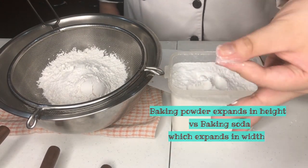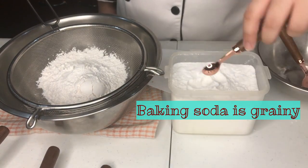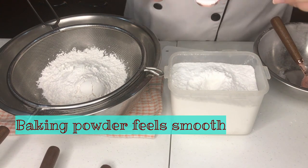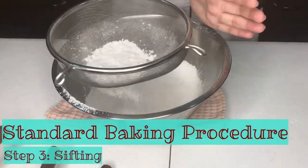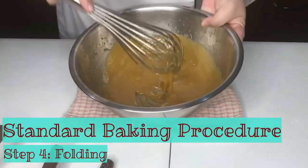Some recipes call for baking soda and baking powder. Although they look similar, they actually feel differently. Baking soda is a lot more grainy than baking powder. Baking powder feels like flour. Once all the dry ingredients are in, give it a quick sift and we're ready to go.